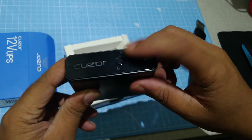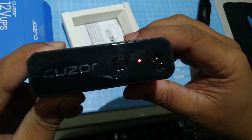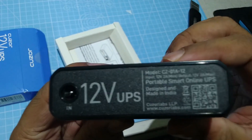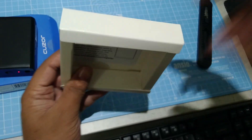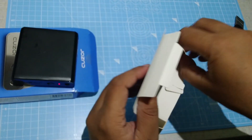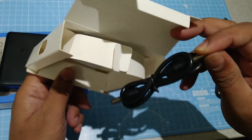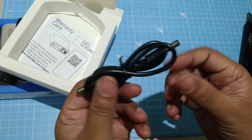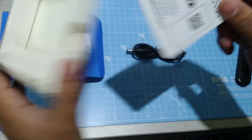We have a power on/off button, an output port, and another input port. There is a DC barrel jack for connecting the router. There is nothing more than that — just a warranty card and the router.